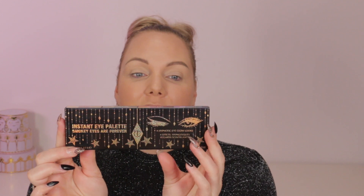Hi beauties, welcome back to my channel. Today I'm going to review the Eyes to Mesmerize makeup. It says on the back 'instant eye palette, smoky eyes are forever' by Charlotte Tilbury, and I am very, very excited.